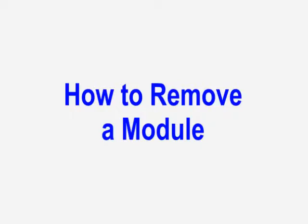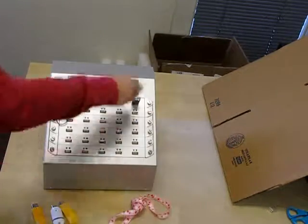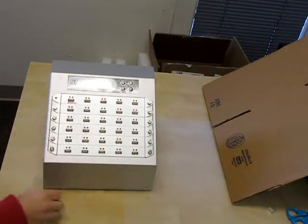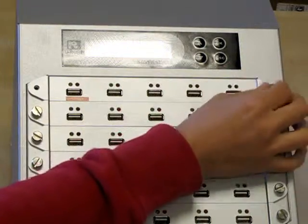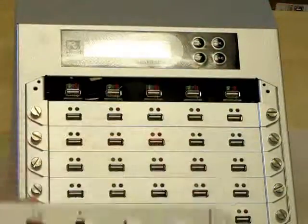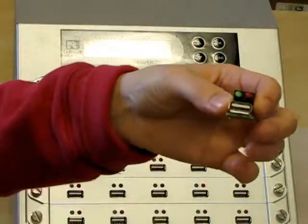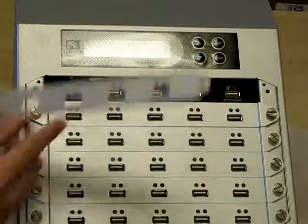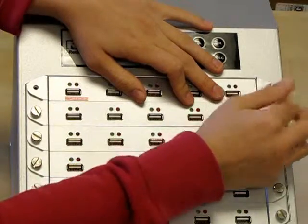Now I'm going to show you how to remove a module. If one of your modules gets worn out, it's really simple to replace. First, I need to remove my USBs and then power off the machine. Now all you need to do is unscrew the panel where the module needs to be replaced — you can unscrew it with your hands, or if it's a little tight, you can use a quarter. Remove the panel and pull out the module that needs to be replaced. Then you just plug a new module right back in, replace the panel, and screw the screws right back in with your hands. No tools required.